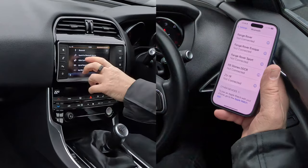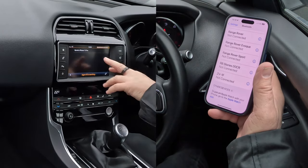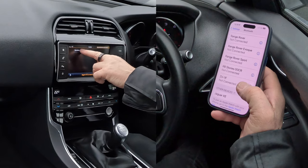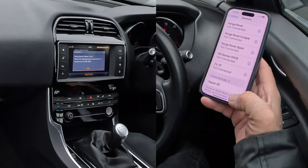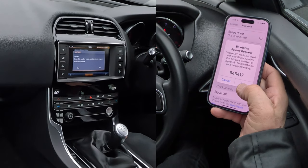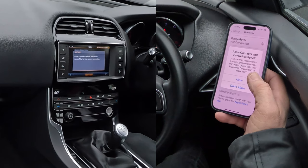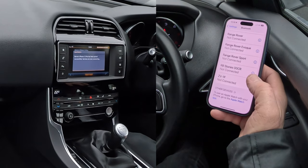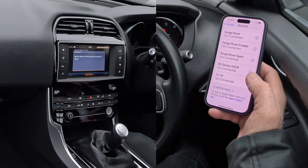Then we're watching out at the bottom: search for Bluetooth devices. This is the Jaguar XE searching. It's found my phone already, so click on there. Pairing Barry's iPhone 15 Pro. Does this passkey match? 645, 417 — yes it does, so click there. Click there. Allow contacts and favourites to sync — allow. Barry's iPhone has been connected and paired.